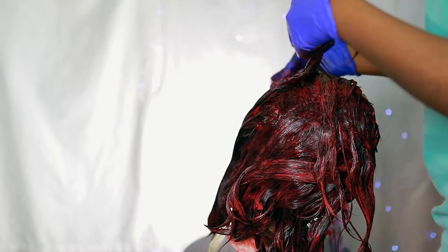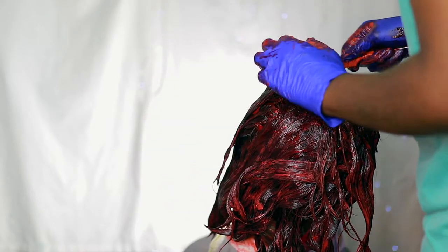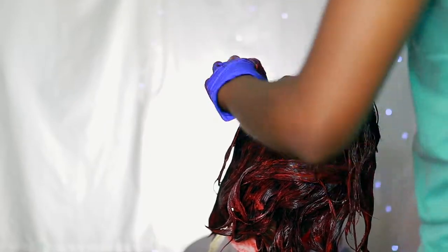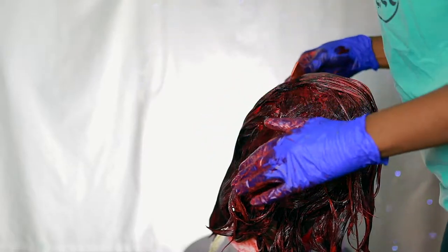After all of the hair has been colored, I went back through the hair in larger sections just to reapply the color — whatever I had left — onto the hair, just to make sure everything is nicely saturated.